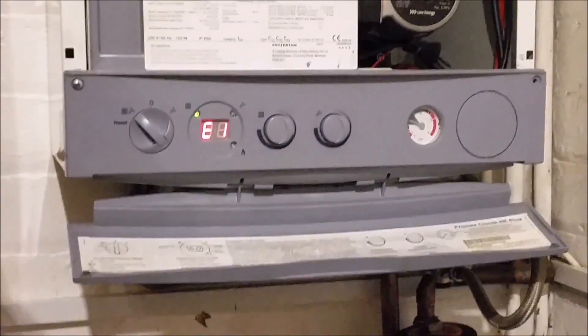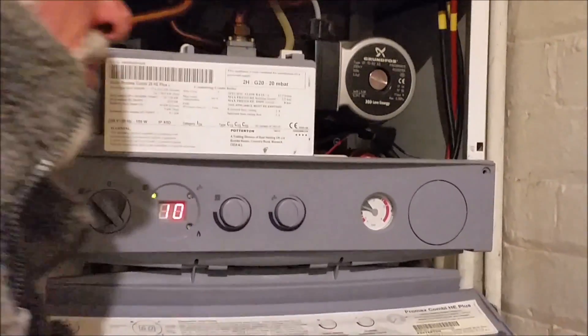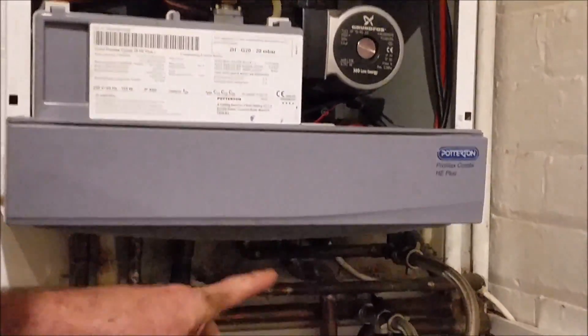Error 1-1-0. Oh, at least we've got an error. We need to pressurise the system — how do you pressurise the system?